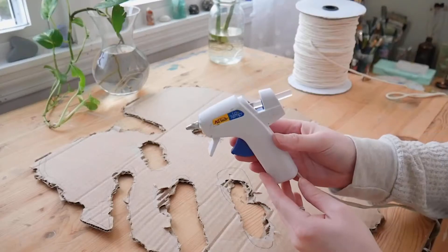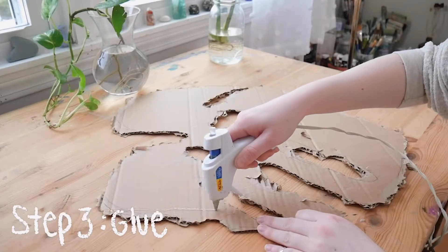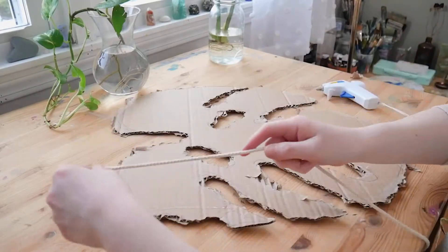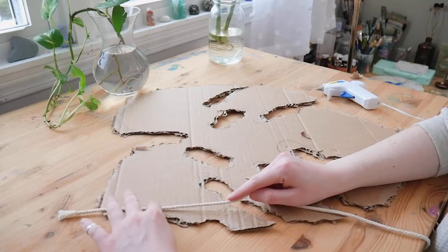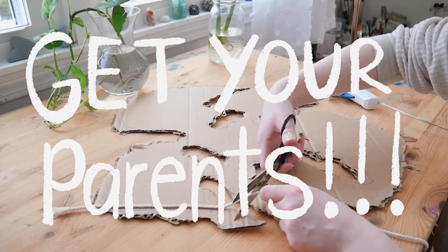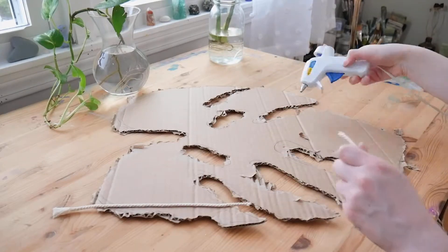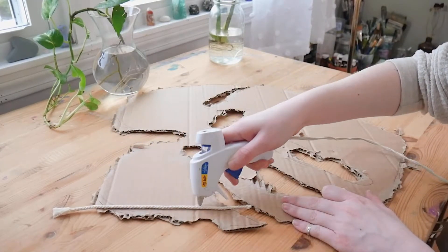The next step is the gluing. This does take some time so just be patient with it — and also be patient because I burnt myself many times. So if you're a child, please get your parents' help on this one, and if you're an adult, please be careful because you will burn yourself.